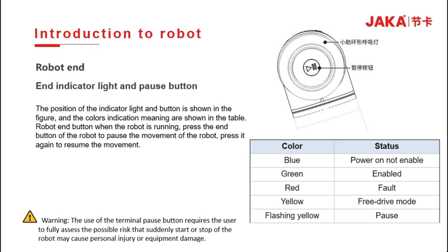Machine end button: press the end button when the robot is running to suspend the robot movement, and press it again to resume the motion. The use of the end pause button requires the user to fully account for possible risks, as sudden start and stop of the robot may cause personal injury or equipment damage.